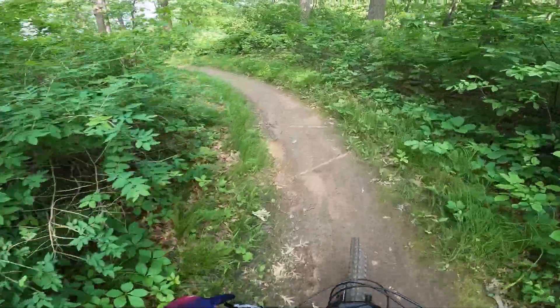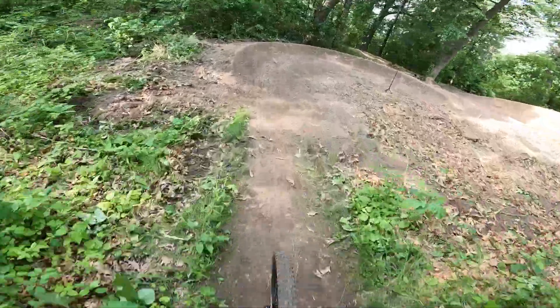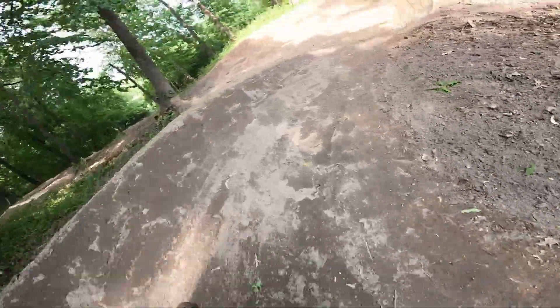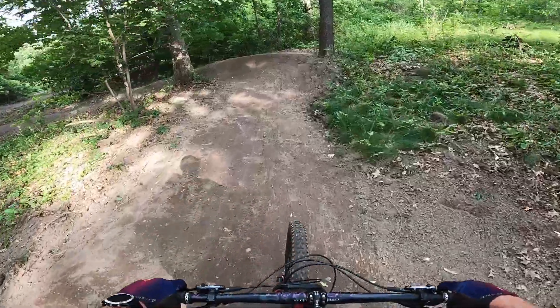I'm not going to go super fast here, but I have my post up. Right about here I'll drop my post, stand up, attack position, lean the bike through the corners — and it makes a big difference if I can get in that lean.